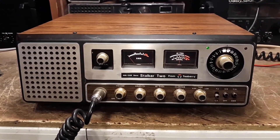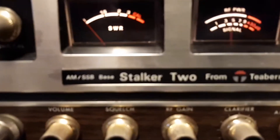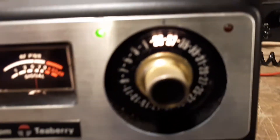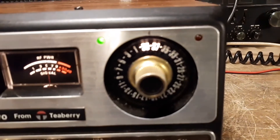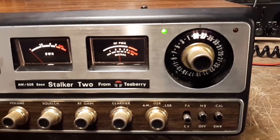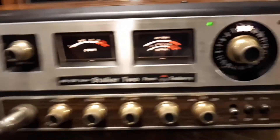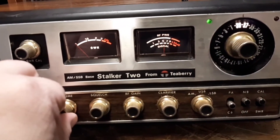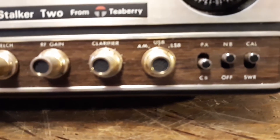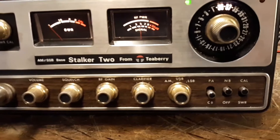Hey guys, today I have another CB base. This time I have a Teaberry Stalker 2, but this is not a 23-channel — this is the Teaberry Stalker 2 40-channel, which are kind of rare. I got this off the radio shop I go to, got it for a pretty reasonable price. Pretty nice radio — looks like it was hardly ever used. I got it on channel 38.